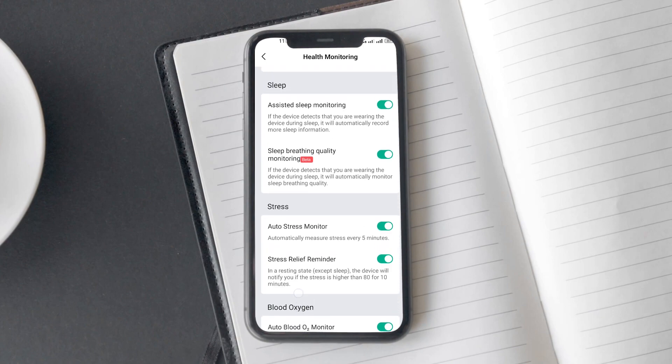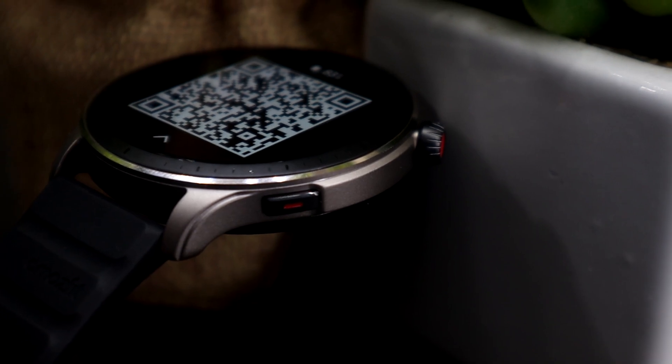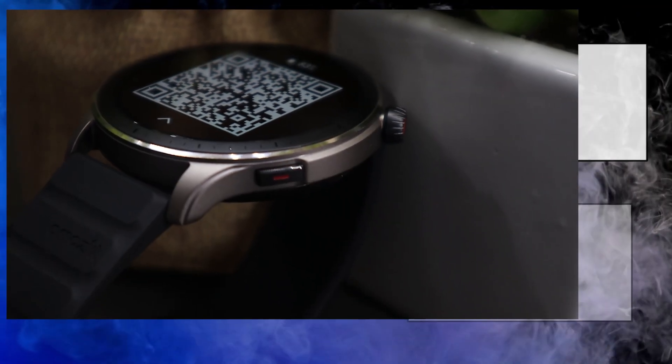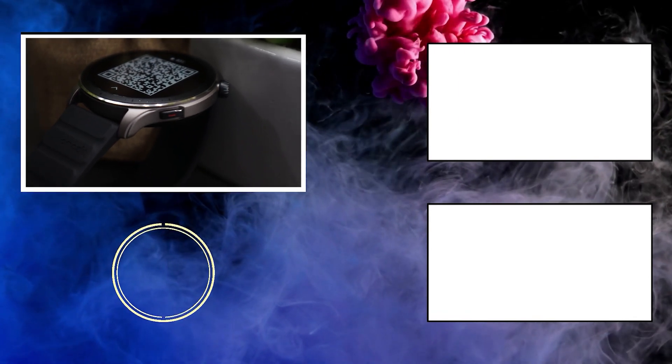By the way, if you want to know more about what are all the metrics on smartwatches like VO2 Max, I would recommend checking out our smartwatch metrics explained video. It is pretty interesting and perfect for first-time smartwatch users.